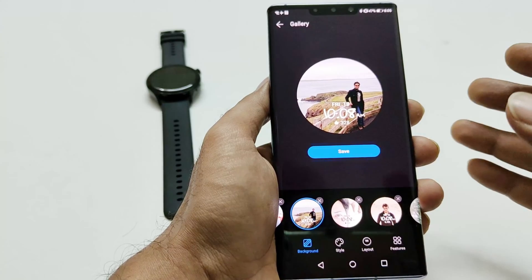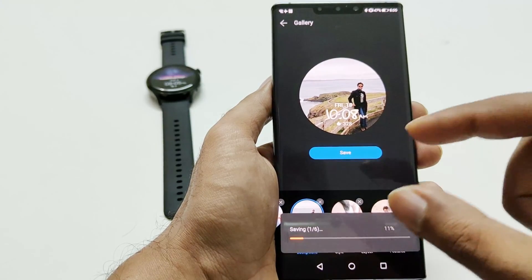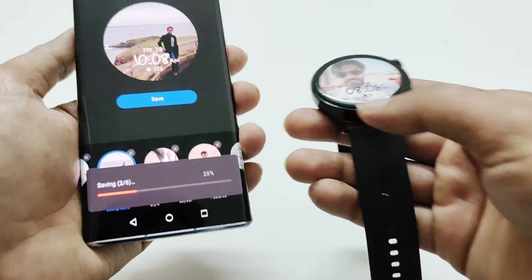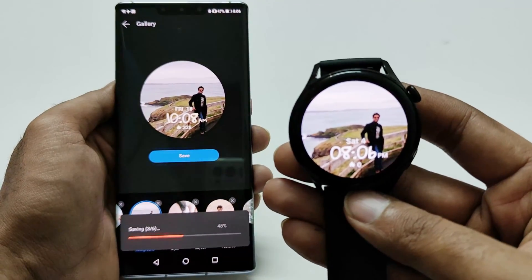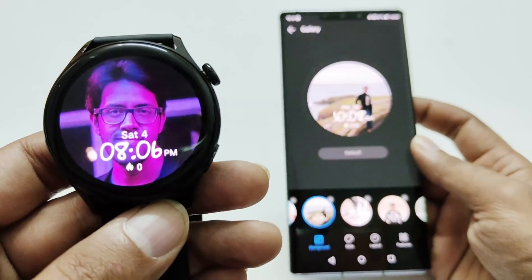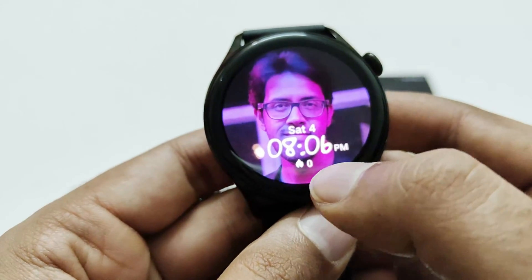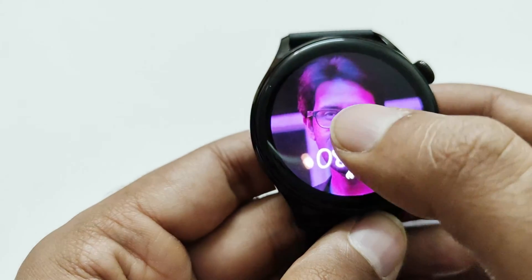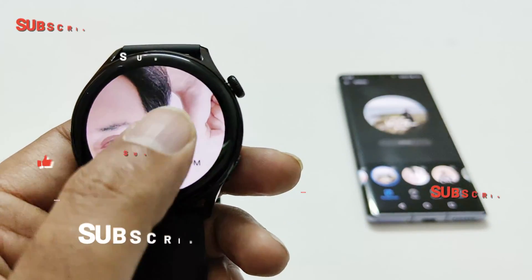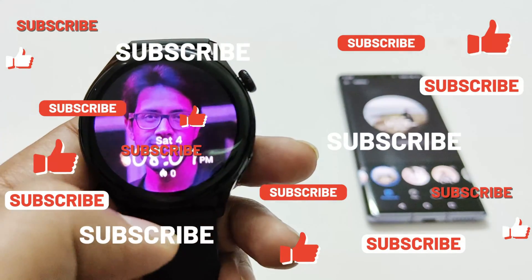Once you are done with all of these customizations you can just tap on Save and you can see that the saving has started. All of these pictures are currently being imported to my smartwatch. The syncing is done and the watch face is active — calories burned zero — and now if you just tap on the screen the picture will be changed. So this is how you can use your own pictures as the watch face on your Huawei Watch 3 or Huawei Watch 3 Pro.